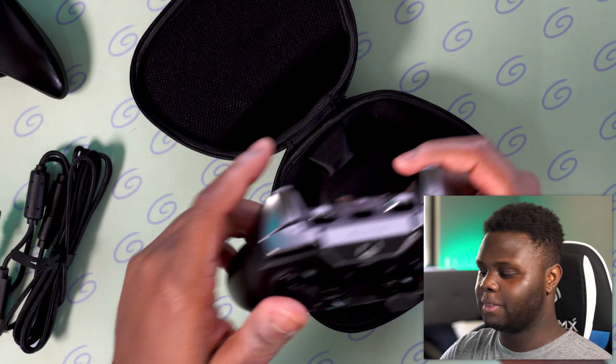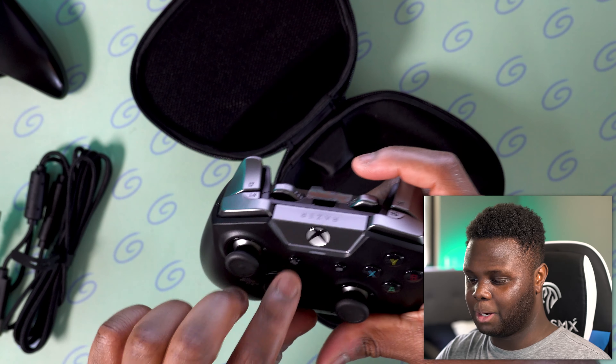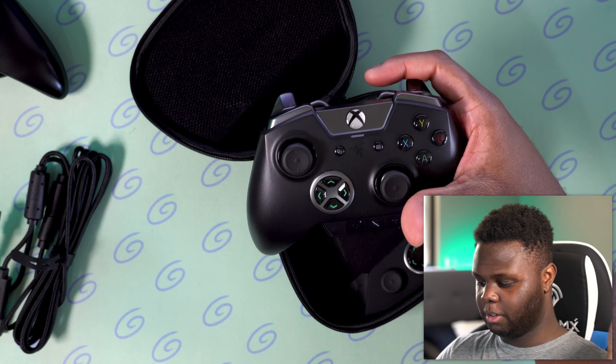I'm pretty sure that at some point Razer is going to release an Xbox Series X edition of these controllers. I don't even know if Microsoft have made up their mind on that stuff yet. But there's a little protective cover here.